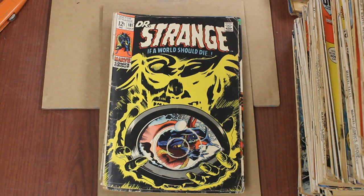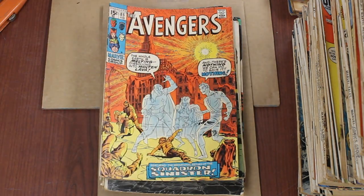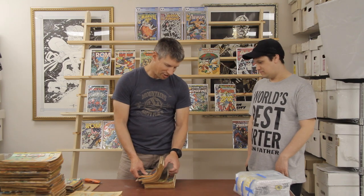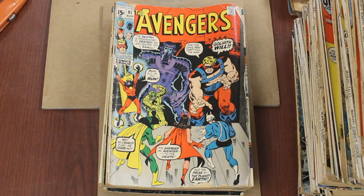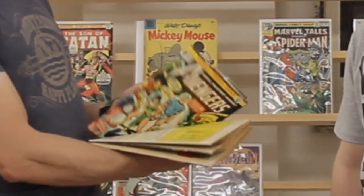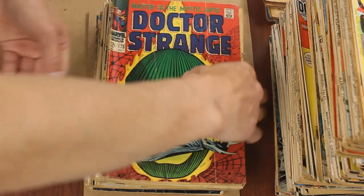Doctor Strange, Avengers — but that's volume one, right? Yeah. So old books but not great condition. There's probably some keys in here though — I think there may be FF #1s. It could all be in this last bundle. There's another box from this collection, too. A stack of bronze age — I'm just gonna give it to you as a whole stack. We're not going through every book. There might be a Daredevil #67 in here. Doctor Strange — no, they fooled me. They had 50 Daredevils; I thought they might have #67. Doctor Strange run — I'll hold them up so you can see.